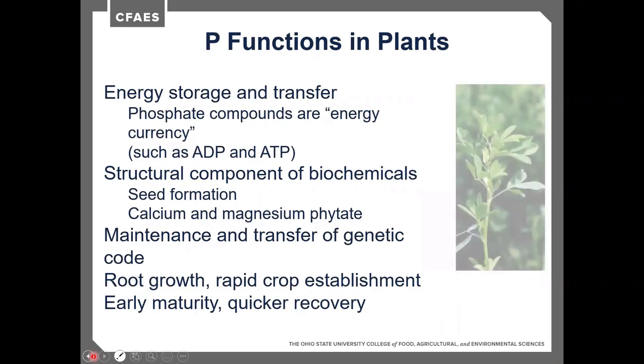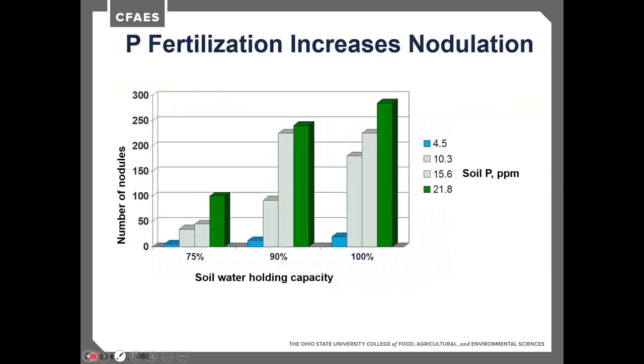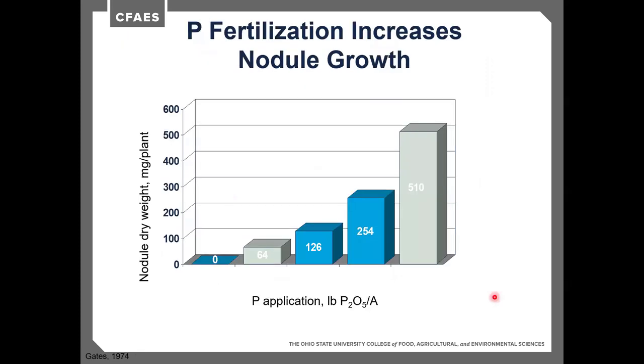Phosphorus in plants is very important — it's the energy currency. ATP, which moves energy throughout the plant, requires phosphorus. It's a structural compound and is involved in genetic code transfer. It's especially important for root growth and rapid recovery after grazing and harvest. Phosphorus is also critical for nodulation. Looking at different water holding capacity soils, phosphorus can nearly double nodule numbers — from under 50 to almost 100 nodules per plant — meaning more nitrogen can be produced.